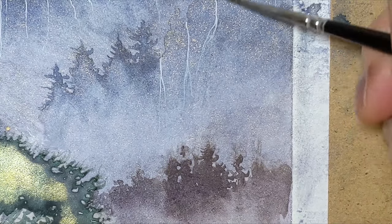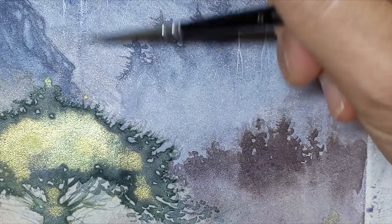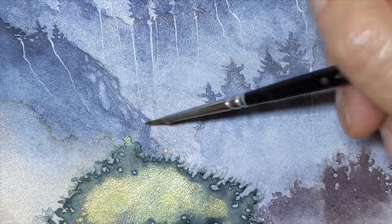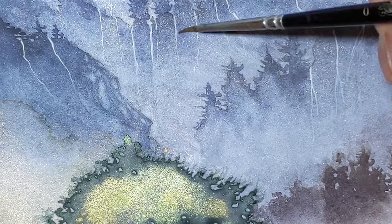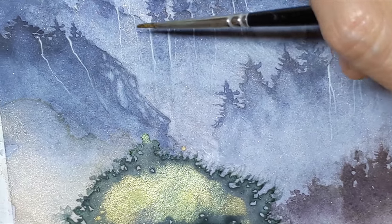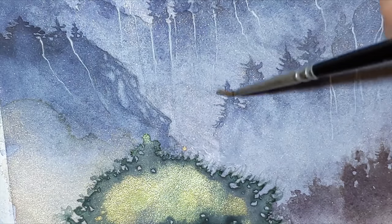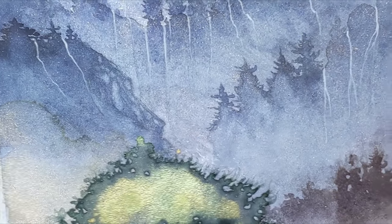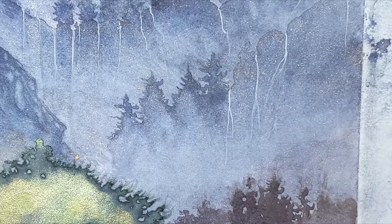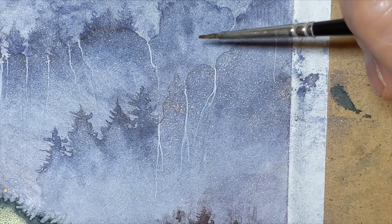One of the things that I'm always saying about watercolors is that it's really just about learning how the paint behaves—sometimes down to the specifics of pigments—just getting used to what you have in your palette and knowing the behaviors of the various colors that you choose, your favorite colors, and being able to utilize those qualities in the appropriate situations.